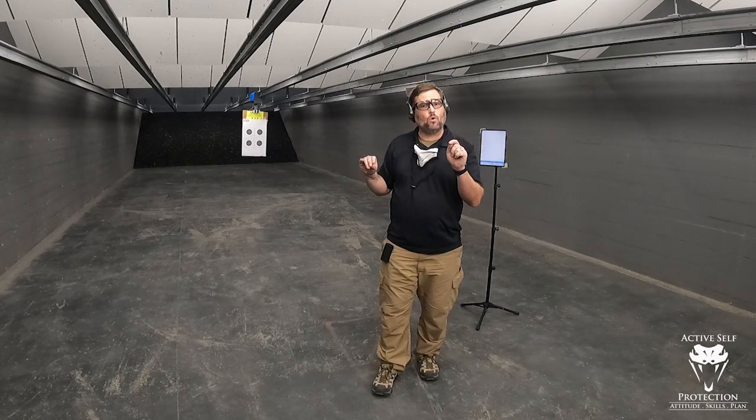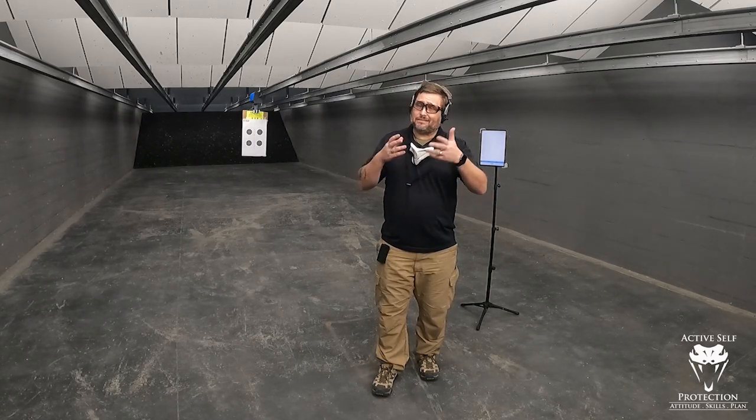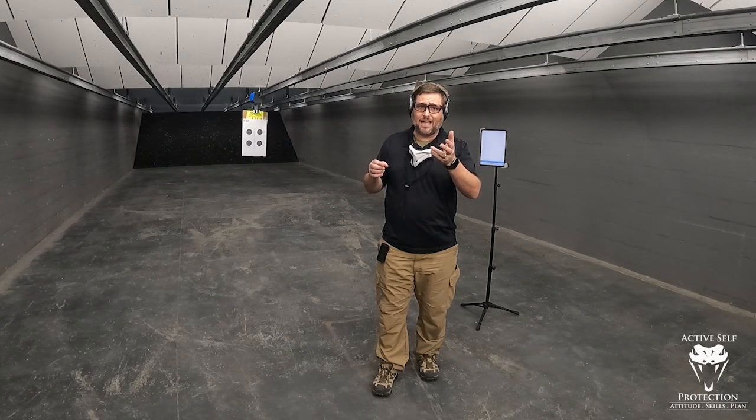I have not shot my handgun today — I have not done any of this. I'm going to run this cold as a one-off cold assessment for me today. And of course the pressure's up a little bit because there are 140-some-odd thousand people here on the Active Self Protection Extra channel who are going to watch this. So don't suck, Correa.